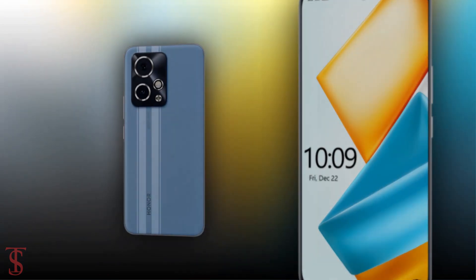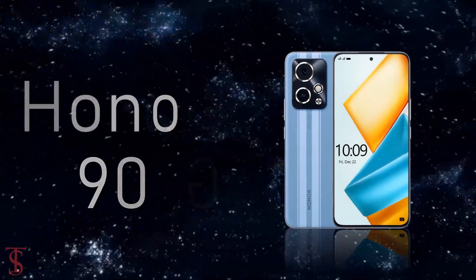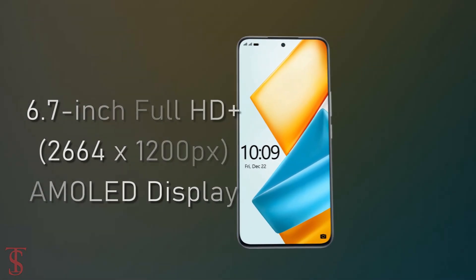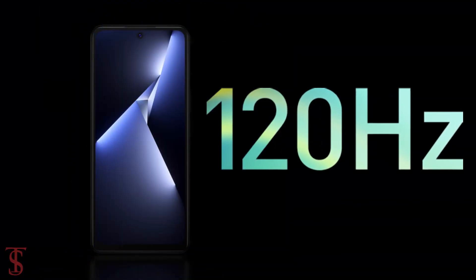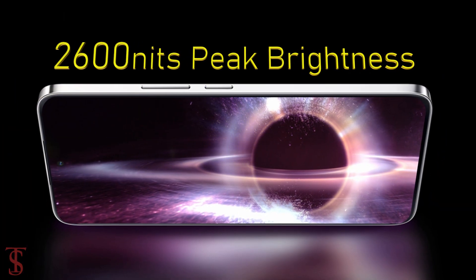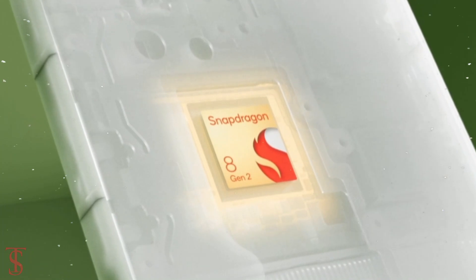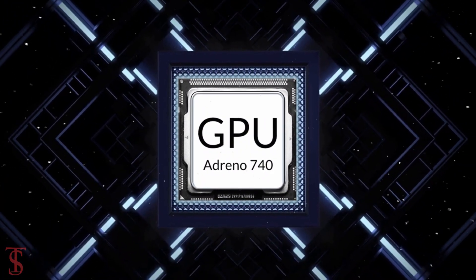Let's have a look at the specifications of this smartphone. The Honor 90 GT features a tall 6.7-inch Full HD+ AMOLED display with up to 120Hz refresh rate and up to 2600 nits of peak brightness. The phone comes powered by Qualcomm's Snapdragon 8 Gen 2 chipset paired with an Adreno 740 GPU.